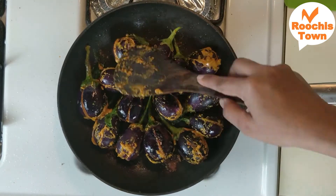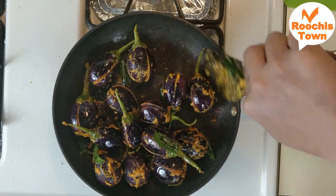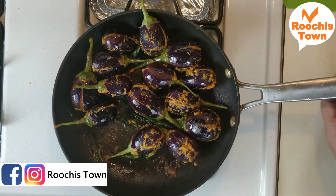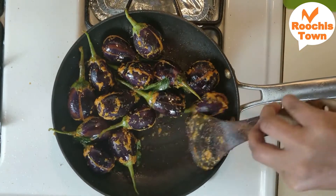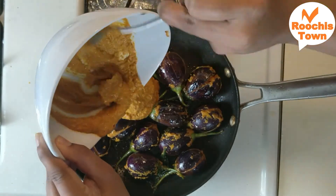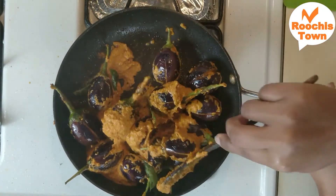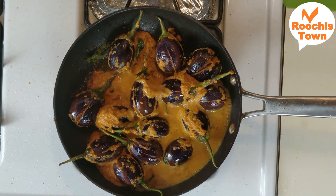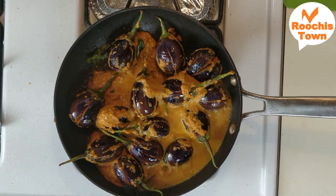This would take nearly 10 minutes — keep stirring and frying. As it gets cooked, the color of the brinjals turns darker. You can take a knife and put it through the brinjal to see if it's cooked. Once it is about 80% cooked, add in the leftover gravy and the water from the mixer grinder and mix well. Add more water than the thickness you actually need, because it has to cook further and water will evaporate during that time.